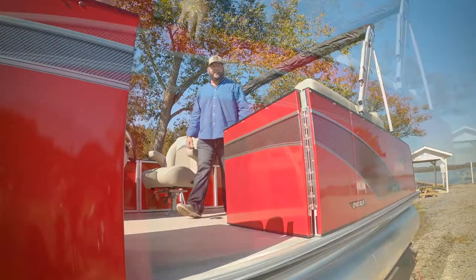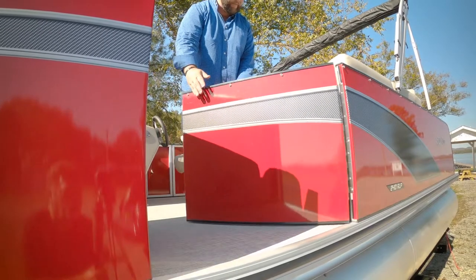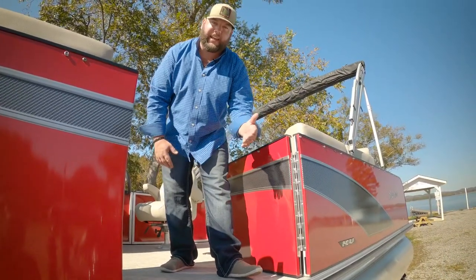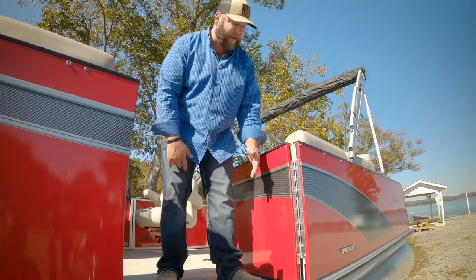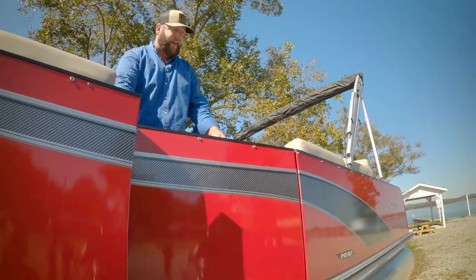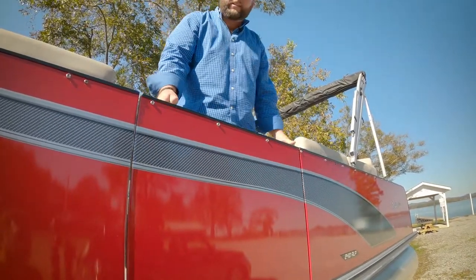The SW3 side door is great for unloading and loading at the dock, and easy in and out access at the sandbar. It is also wide enough and wheelchair accessible. Very easy to shut — simply pick up and it locks in place.